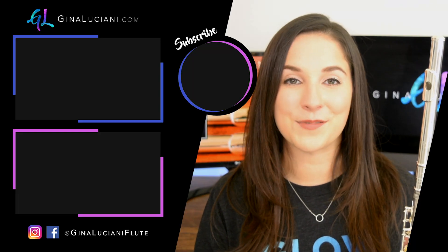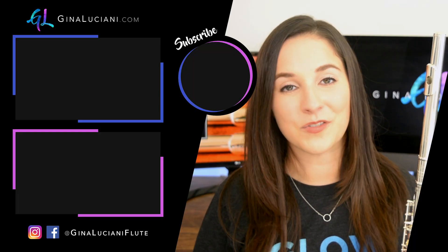I really enjoy playing this flute, and I think you will too. Let me know if you have any questions about this flute or any other Trevor James flutes in the comments below. Thank you again to the Flute Center of New York for sponsoring this video.